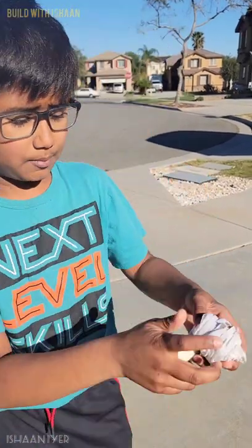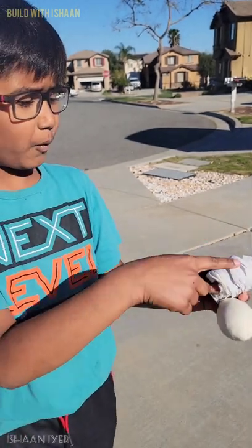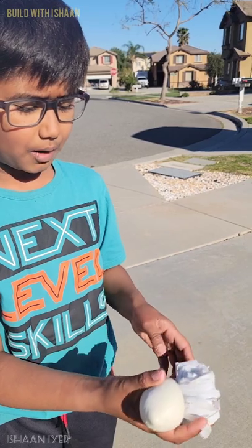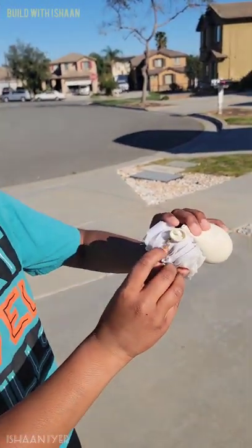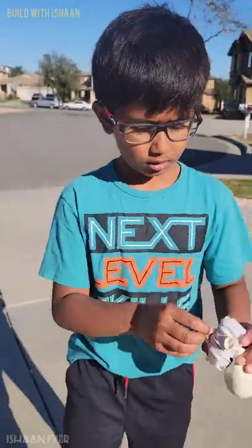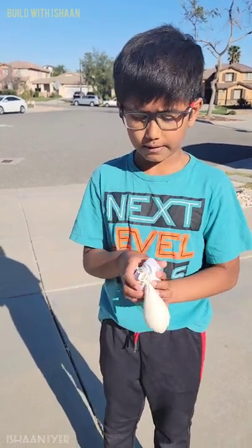Then I took a tablecloth, cut it and put it in a parachute design. Then I tied four strings to the end and connected them all into one barrel swivel here. You can find them in the fishing aisle of your Dollar Tree or whatever local supermarket you have.